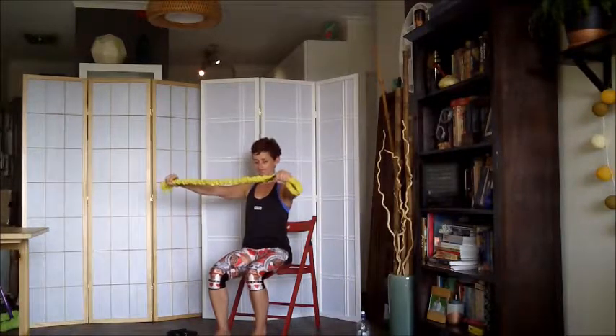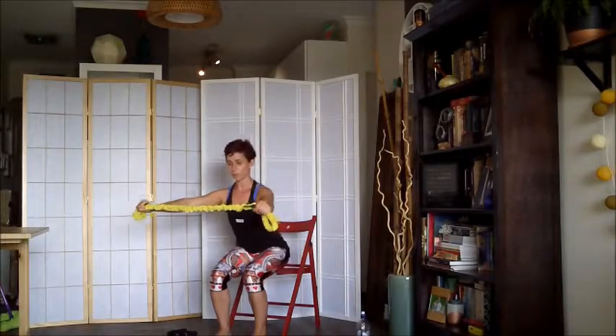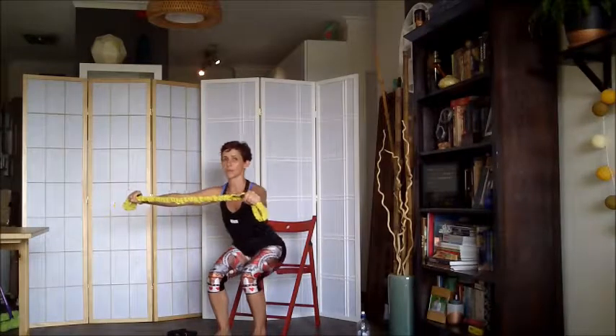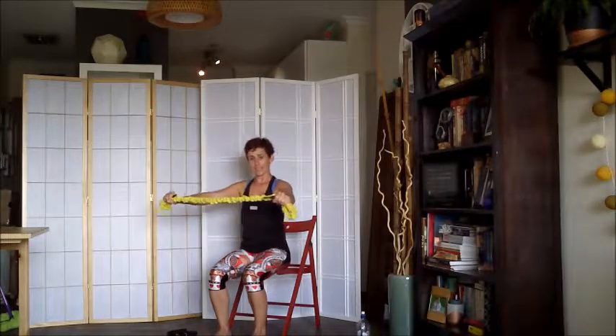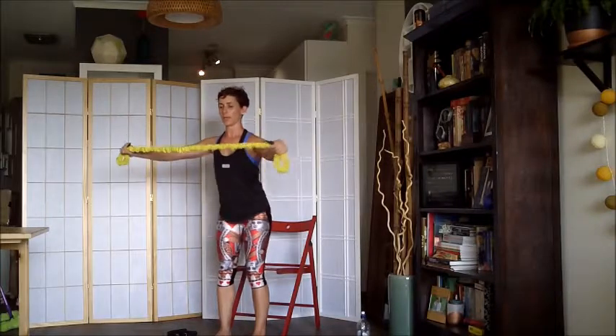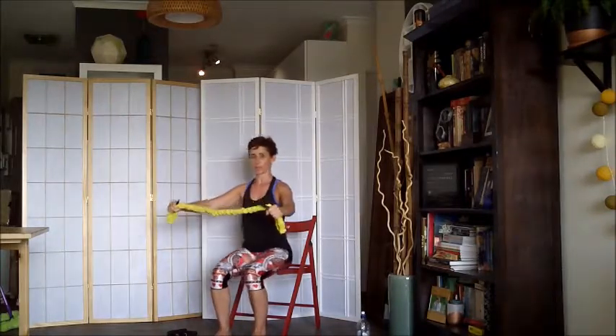We're going to bring in a sit-to-stand now. So we lean forwards, come up and open, return back, hover squat, and sit again. Lean forwards from the hips, long spine, open, come back, touch, and return.